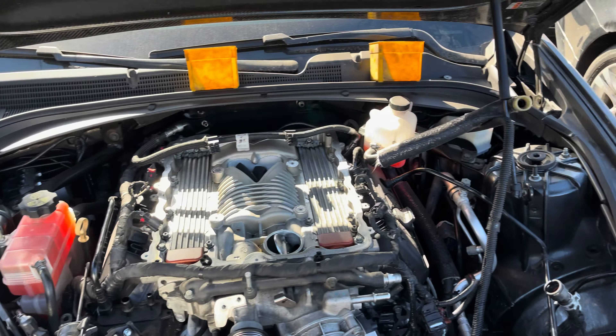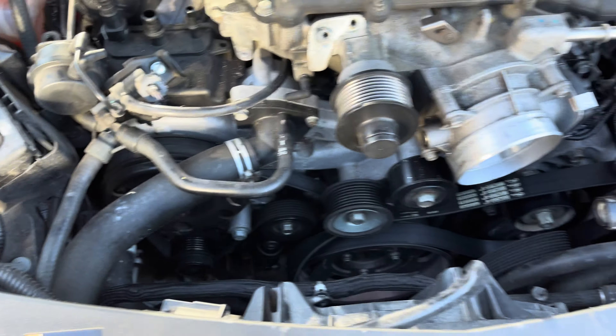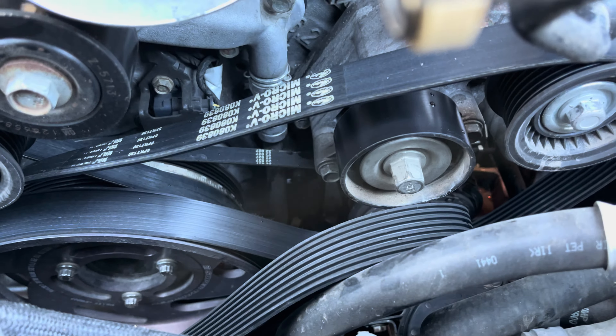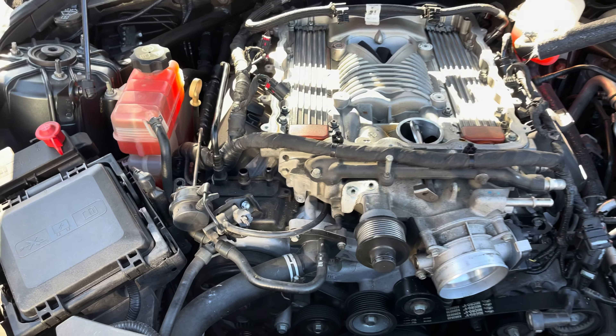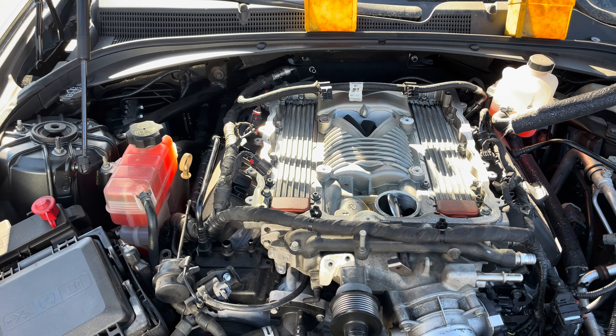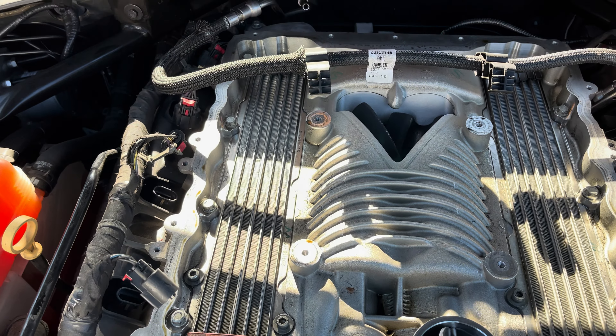So in that first portion I pulled the crossbar for the suspension, pulled the lid off, all the electrical connectors, took the airbox out, took the tensioner loose for the belt, and got all the bypass valve and all that stuff out of the way. Now that we have access under the lid, we're going to go ahead and pull the blower bolts out.